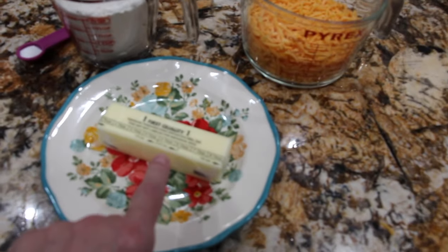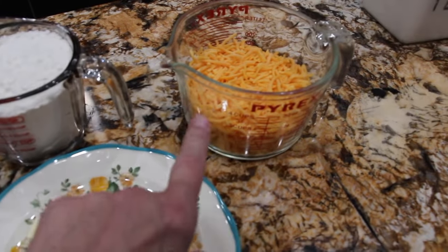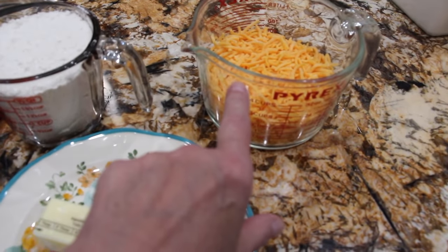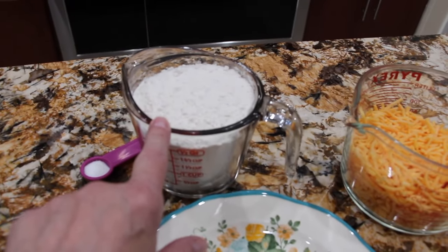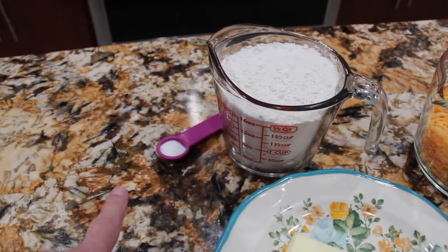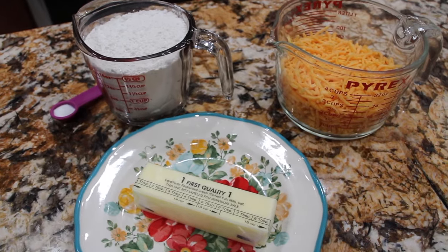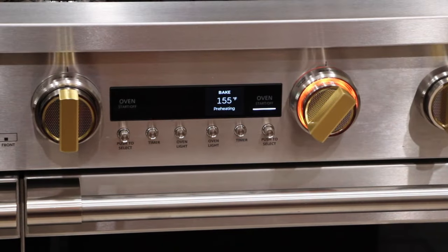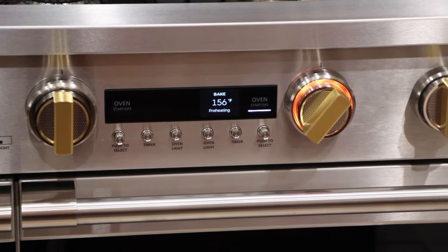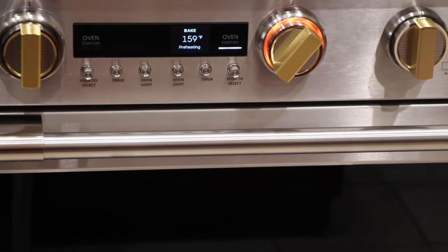So I have eight tablespoons of butter at room temperature, two and a fourth cups of cheddar cheese, two cups of flour and a little extra for rolling out the dough, and one teaspoon of salt. I added in two tablespoons of water. I also have my oven preheated to 375 — you'll bake these cheddar crackers for about 10 minutes.